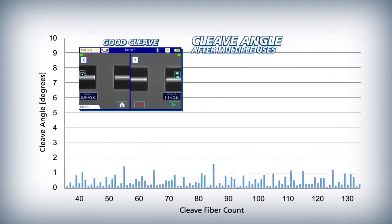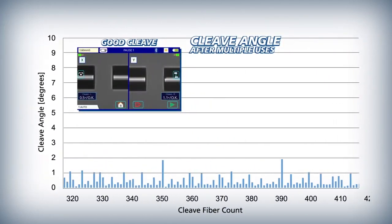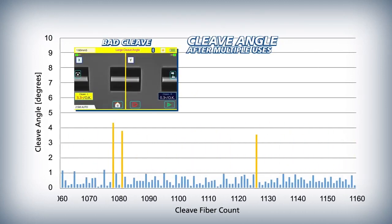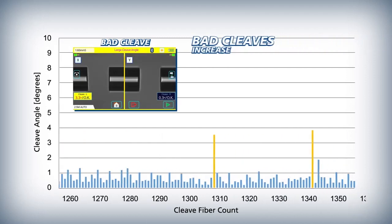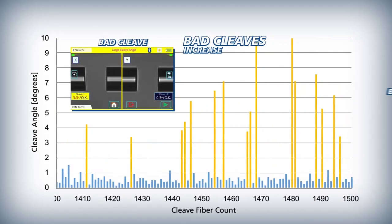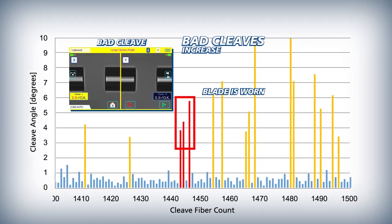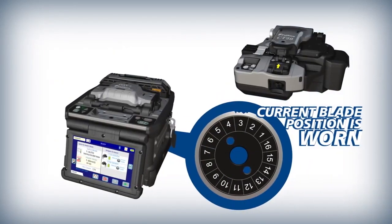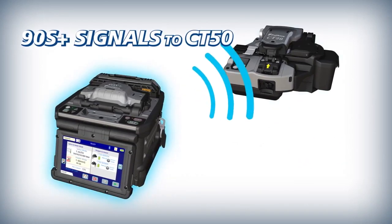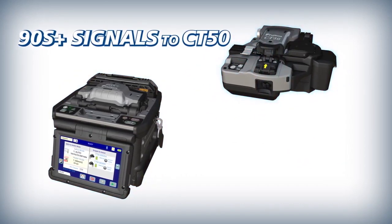Over time, the CT50 cleaver blade eventually wears and begins to generate bad cleaves. As the cleaver blade wears more, bad cleaves occur more frequently. The 90S Plus judges that a blade is worn depending on the frequency of bad cleaves. After the 90S Plus determines a blade is worn, it signals the CT50 to rotate the cleaver blade to a position where it is not worn.